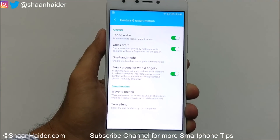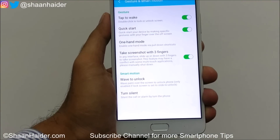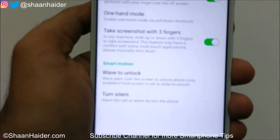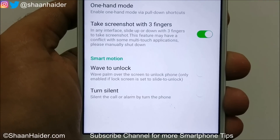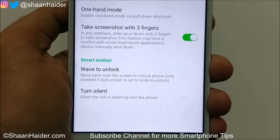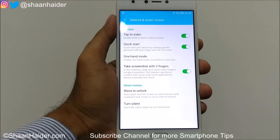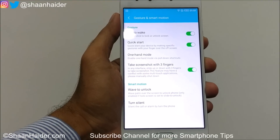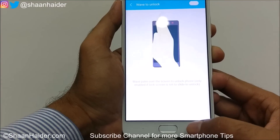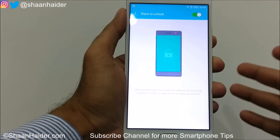The next one is Wave to Unlock. It says wave your hand over the screen to unlock the phone, and it only works if the lock screen is set to slide to unlock — so it's basically for security purposes. If your device uses slide to unlock, you can enable wave to unlock. Right now I have fingerprint security activated so I can't demonstrate it.